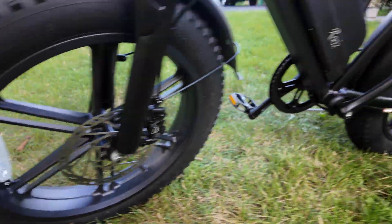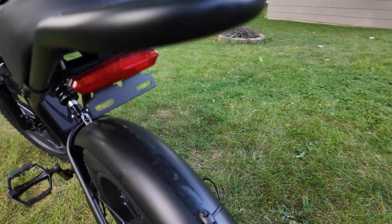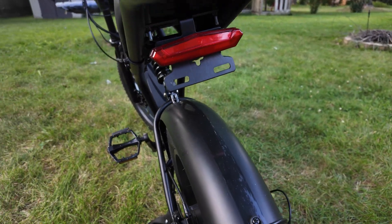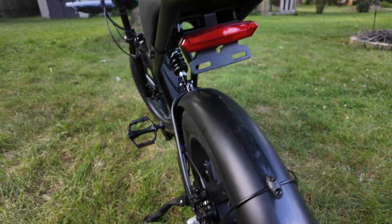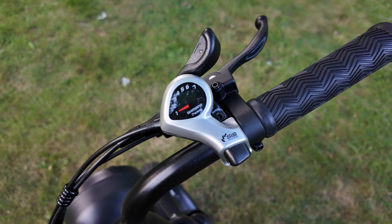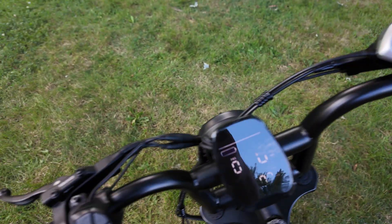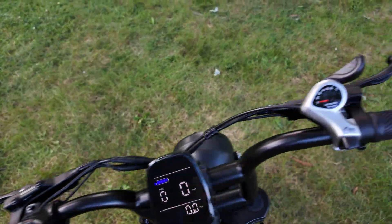It has awesome disc brakes front and rear. In the rear you also get a taillight that doubles as a turn signal — left and right. It has a 7-speed Shimano shifter to go up and down through the gears while you're riding, along with brakes on the right and left for your front and rear brakes.